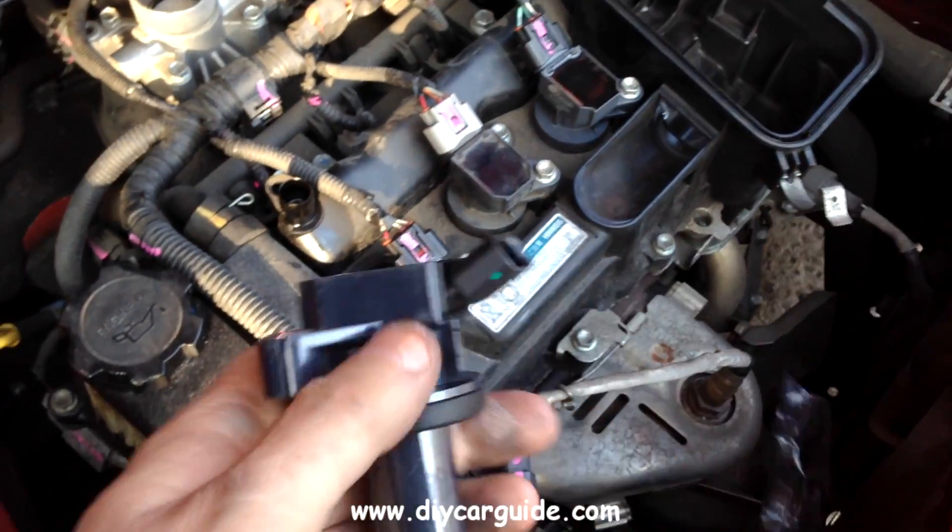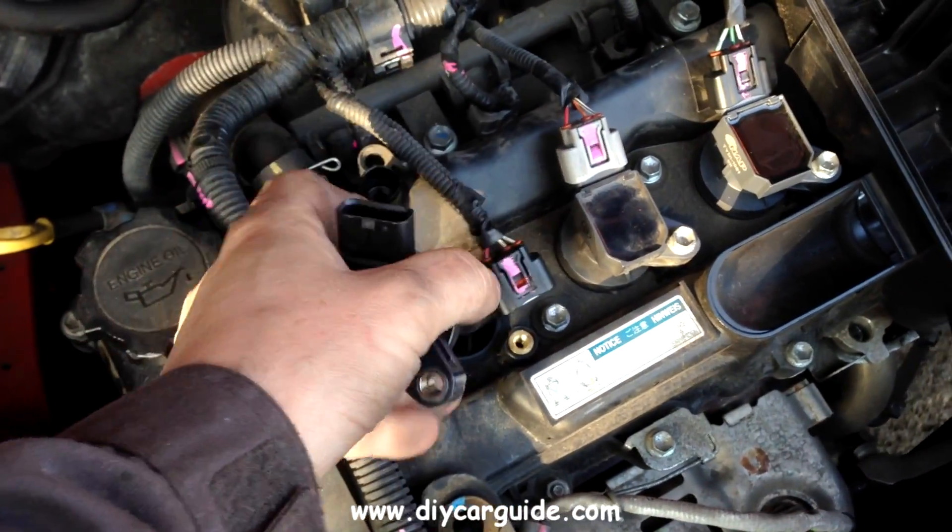A couple of hours later, a nice shiny new coil pack is ready to go in.